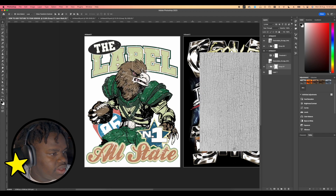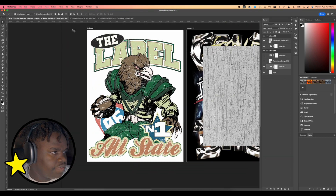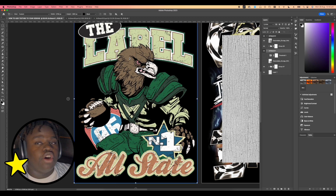Once you've filled that in, go ahead and turn off the layers and you can see that the grunge aesthetic is added onto the graphic. If we put it on black — that's about it. That's essentially how you add a grunge effect or torn effect onto your graphic.